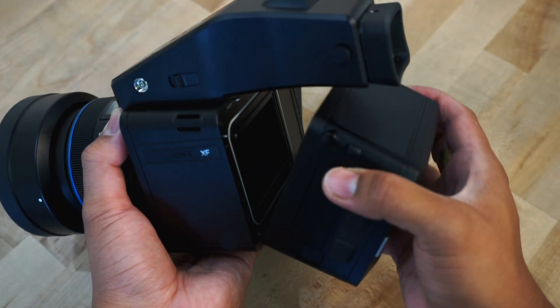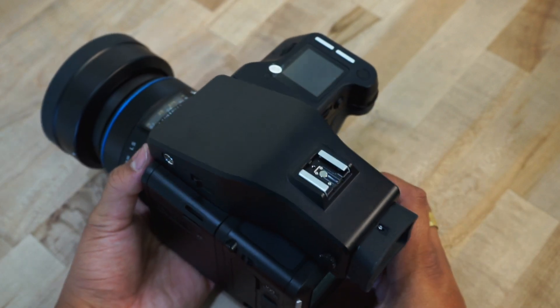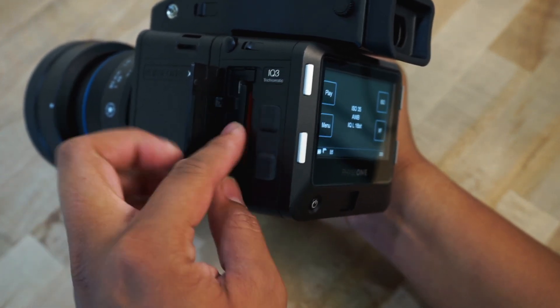To update the firmware on both an XF body and an IQ back at the same time, make sure that they are properly mounted and that you are using freshly charged batteries. Then insert the CF card that contains the update into the digital back.